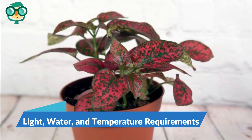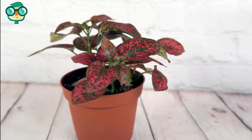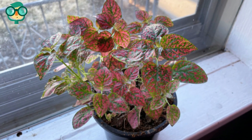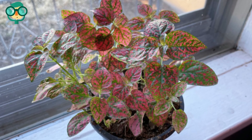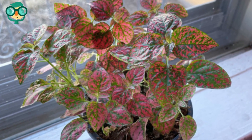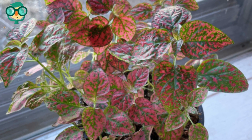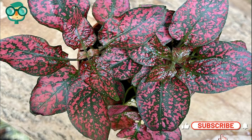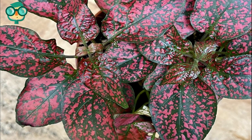The first method covers light, water, and temperature requirements. Display your polka dot plant in bright indirect light. Set your polka dot plant near a southern or eastern-facing window, where it'll get consistent low light throughout the day. Set these plants on a surface two to three feet behind this window, so they can get partial shade without any direct sunlight. Unfortunately, direct light can cause your plant to stress and fade, and may make the leaves curl.